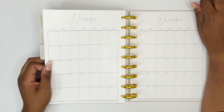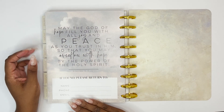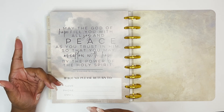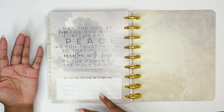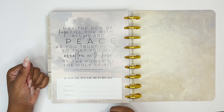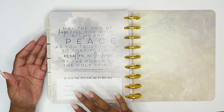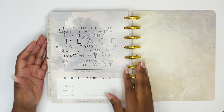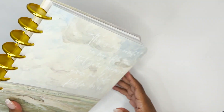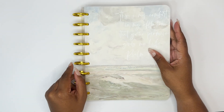And that is the end! We also have a name page on the back that says 'May the God of hope fill you with all joy and peace as you trust in Him, so that you may overflow with hope by the power of the Holy Spirit — Romans 15:13.' There's a 'found, please return to' section with name, phone, and email. And then we have the back cover, which is gorgeous — I love this so so much.